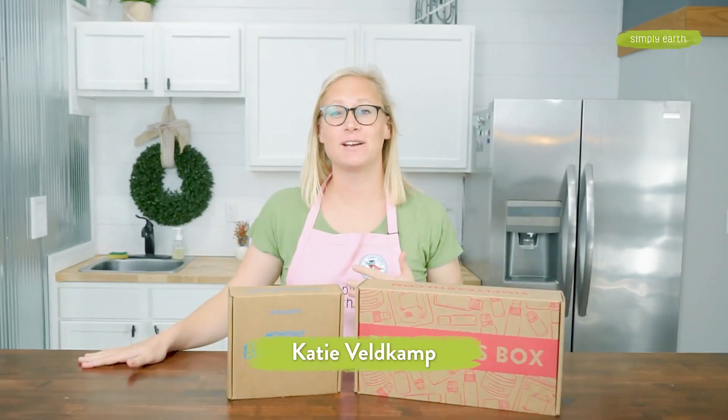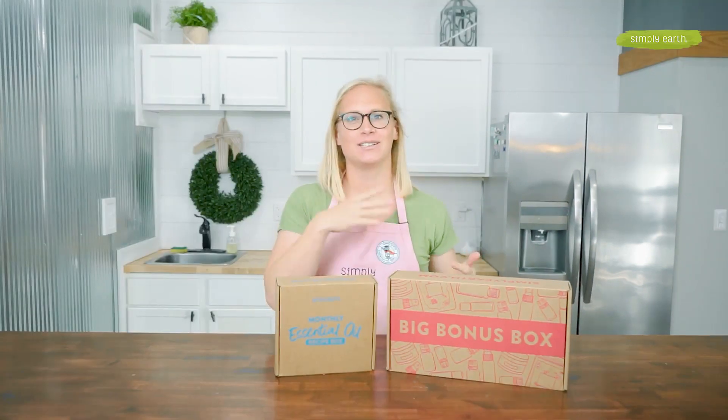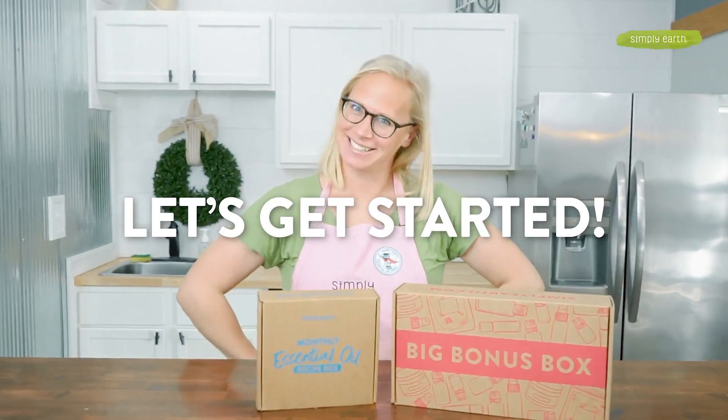Hi, I'm Katie, certified aromatherapist and co-founder of Simply Earth, and I love teaching people how to use essential oils. Turn off distractions — making is healing. Let's get ready to get started.